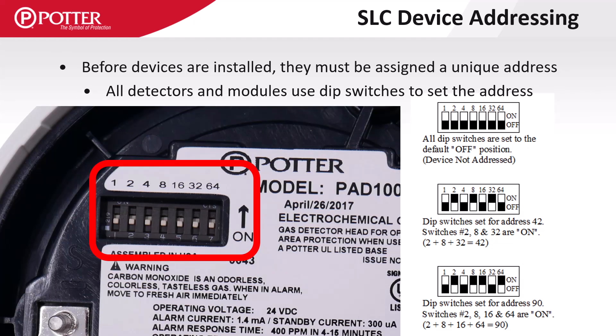Addressing Potter SLC devices is done in a binary method using seven DIP switches, where each switch doubles the value of the previous. For an address of 90, turn on switches 2, 8, 16, and 64, because when added together their values equal 90.